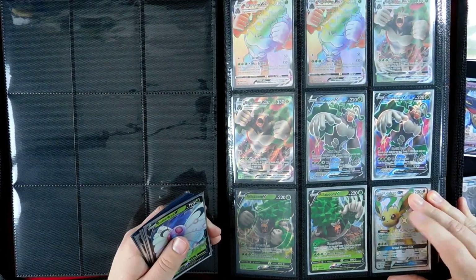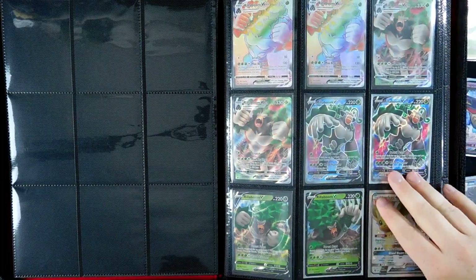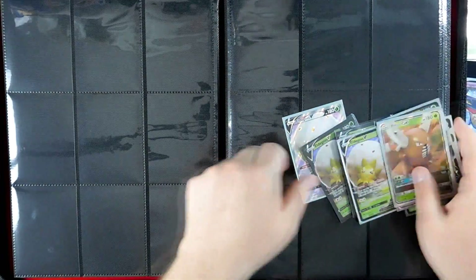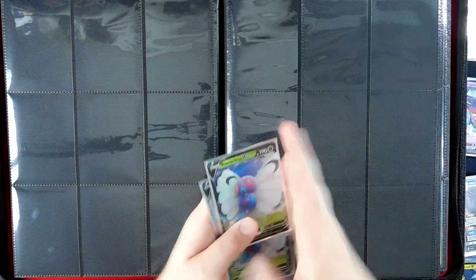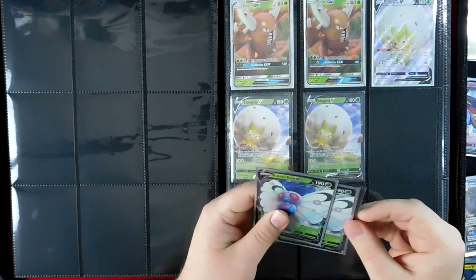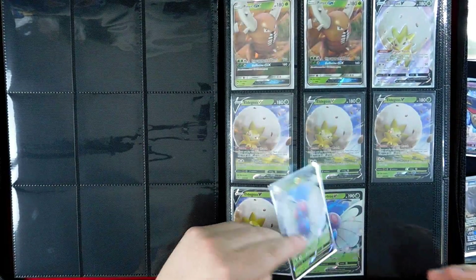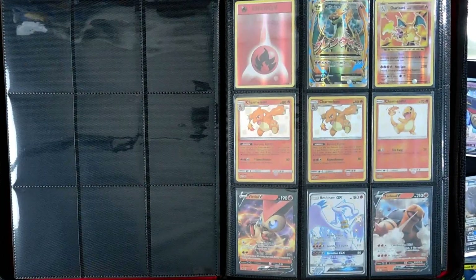I can't believe I had two or three different Trainer Full Arts, Leafeon GX Shiny, and the Tapu Fini Gold Card all sitting behind my videos last week. So we have our Eldegosses — one Full Art Eldegoss and four regular arts. We'll go Pinsir, Pinsir, Eldegoss Full Art, Eldegoss, Eldegoss, Eldegoss, Eldegoss. I can get rid of the Pinsirs and the Butterfreeze — I'll end up trading them in at some point. That actually fills it for Grass — we have no space left.